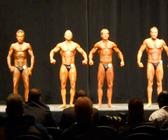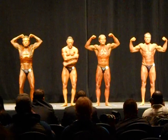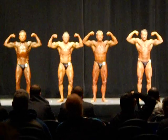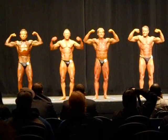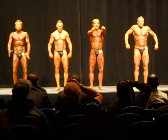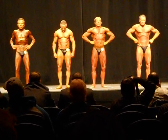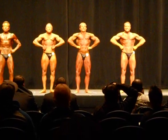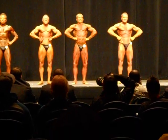First pose, front double bicep, ready, and pose. And relax, front lat spread, ready, and pose. Part all over, part all over.